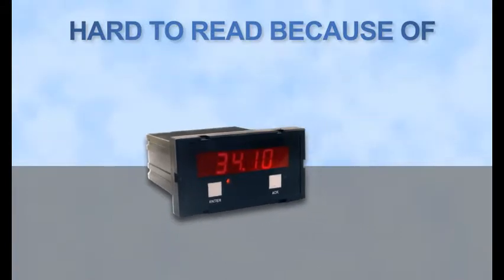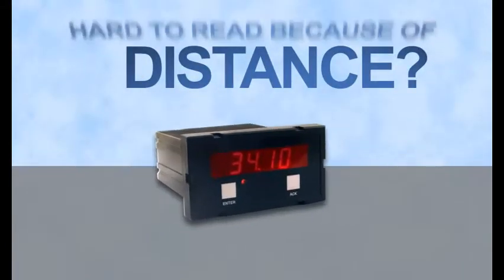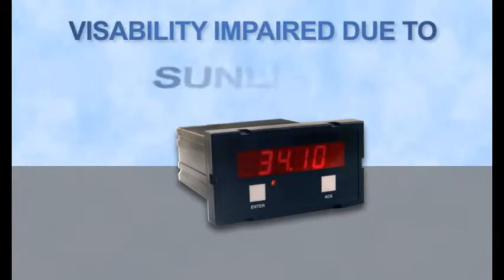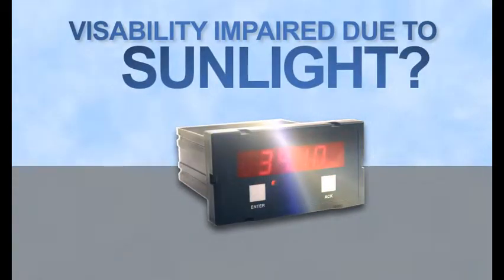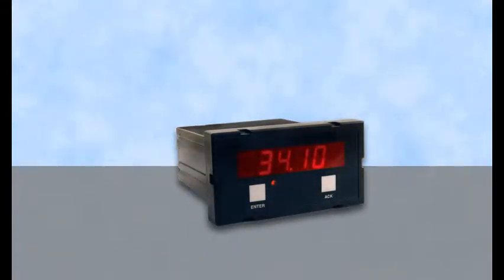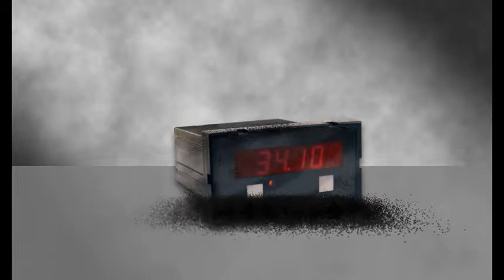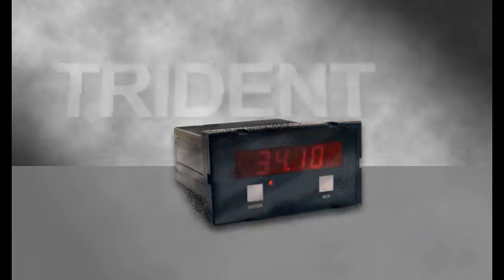Is it hard to read your process meters because of distance? Is the display visibility impaired due to being in direct sunlight, especially outdoors? Does soot, grime, smoke, or build up on your panel meters make it difficult to see your displays? If so, it's time to replace them and upgrade your old, hard to read panel meters with the Trident X2.